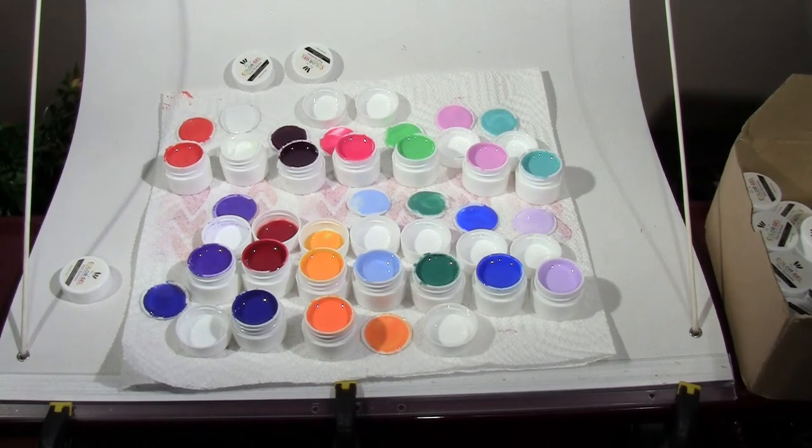I just want to show you my review of my gel nail colors — I'm very happy and very excited.